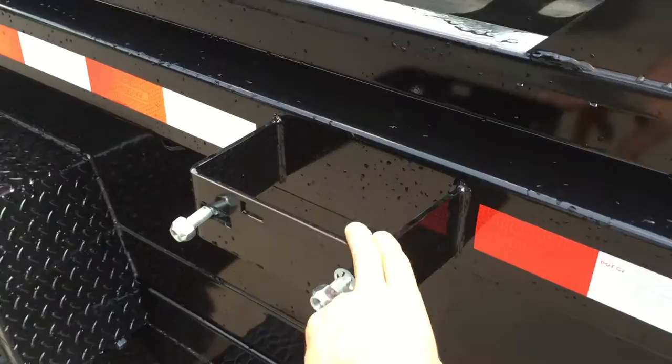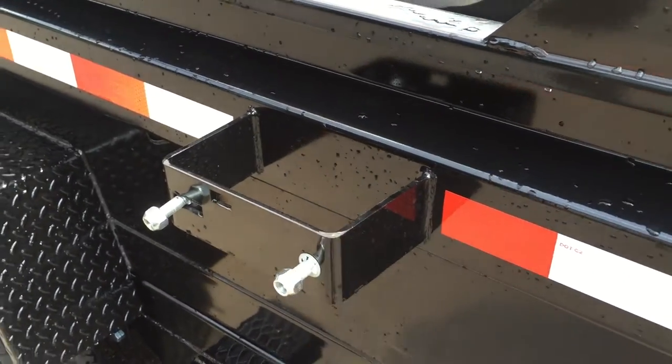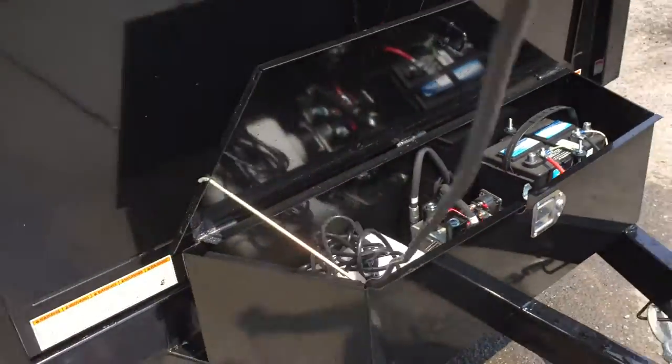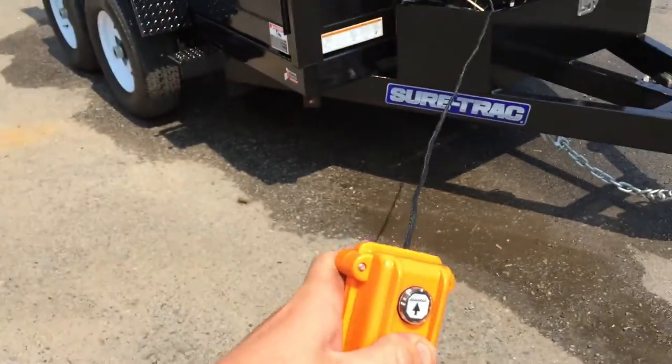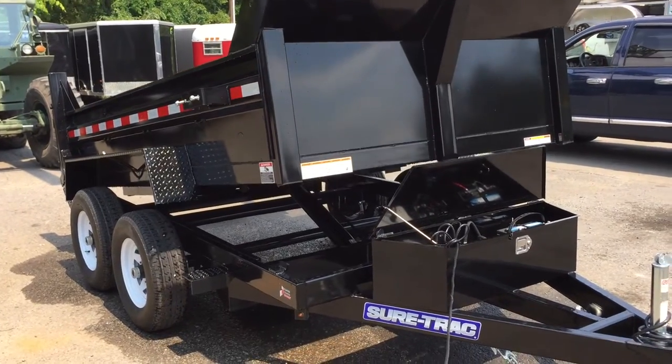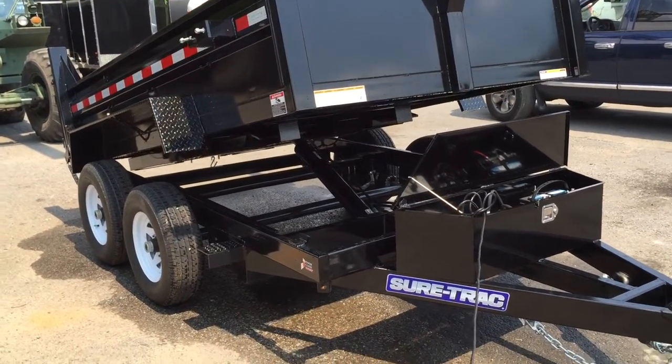Spare tire mount is now standard on all model dump trailers as well. On the 10K dump, Shortrack is using a four-inch hoist.